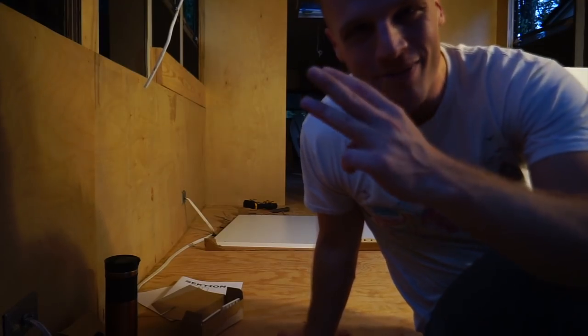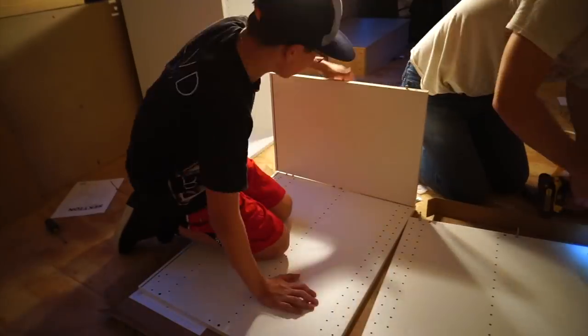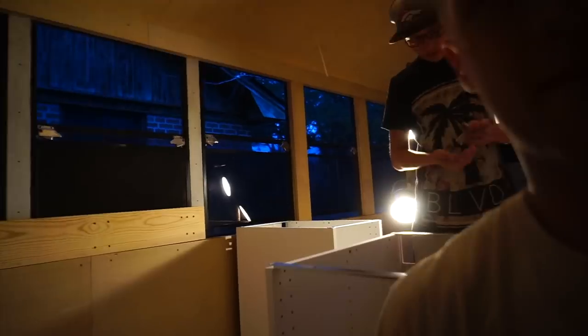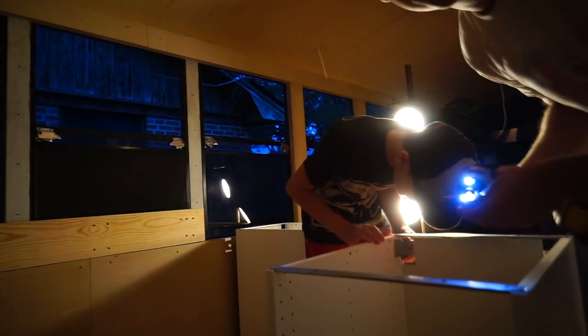Cabinet number three — we're going no instructions! We're on the floor in the restaurant, so I'm going to have you with your cabinet.